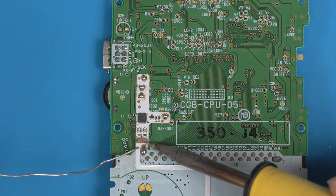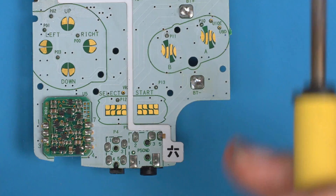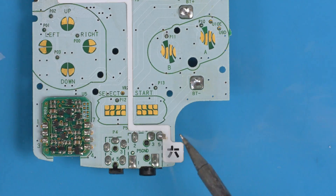For the ground pad, same again — solder the ground pad. And finally just support the board down here; you'll see why in a moment.